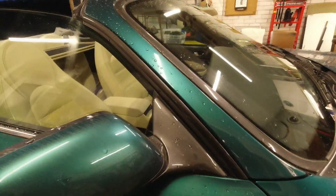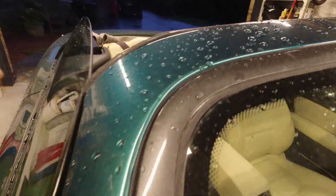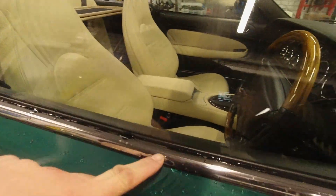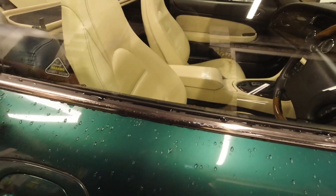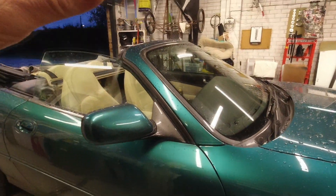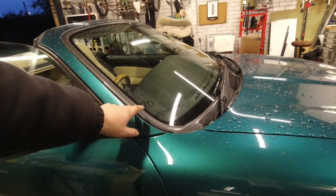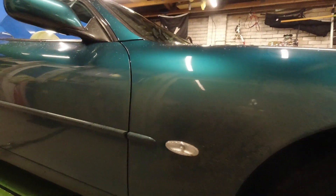You will inevitably see rust on these grey areas around windows. The trim strips that were here were quite corroded - hence my replacement stainless ones. They're very expensive to buy, so be prepared to live with what you buy or get them repainted, and that's not going to be cheap. This area here rusts for the same reason - it collects rubbish.